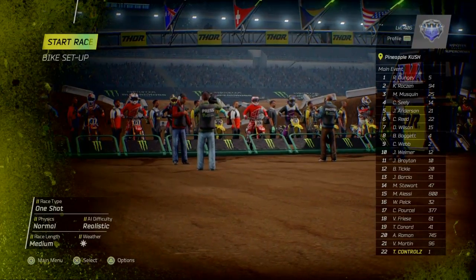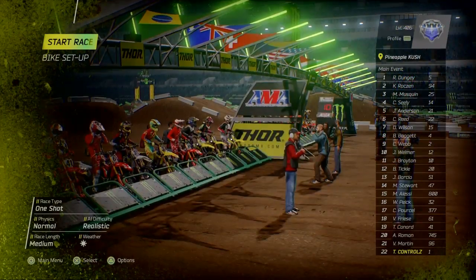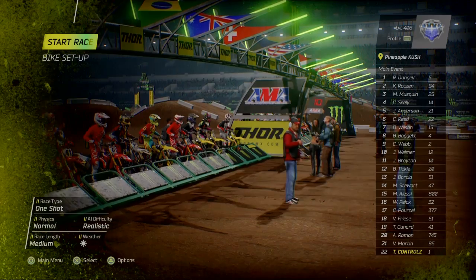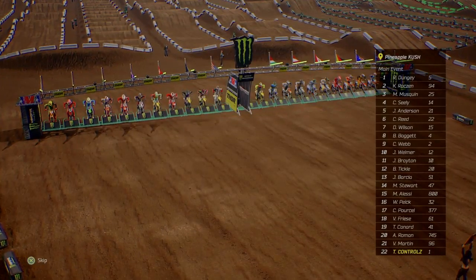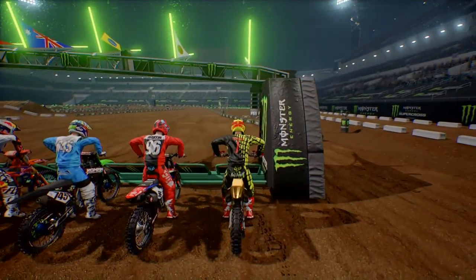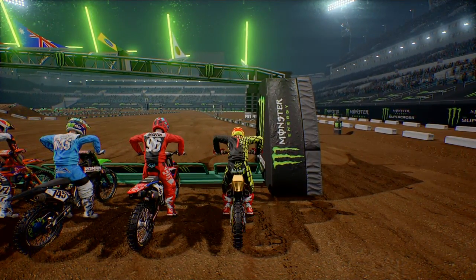Yo, what's happening guys? Back on Monster Energy Supercross doing another custom track review. This one's called Pineapple Kush, made by someone called Stay Wide 420. I've got realistic difficulty riding the Honda 450. Let's check this place out - it looked crazy in the photo when you're picking through the tracks.